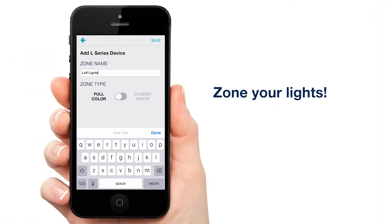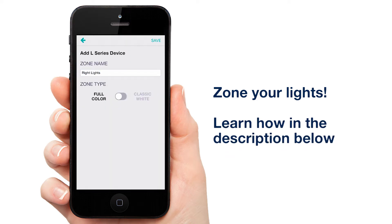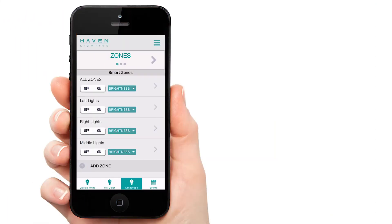First we need to zone the lights. A link to a video showing you how is also in the description. Now that you have your zones created, let's make our events.